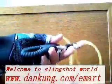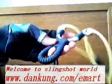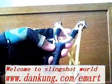Hello. Welcome to the Dyncing world. Many people like the small slingshot. It is the traditional slingshot and the modern slingshot without the wrist brace.